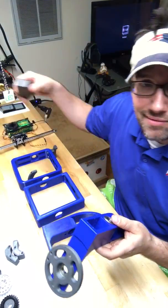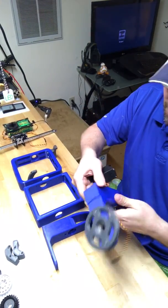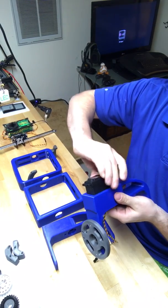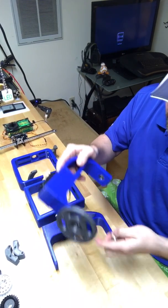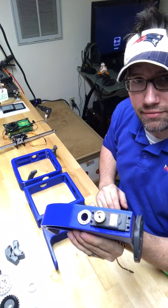Let's throw a servo in there and show you how nice it fits. The servo just fits straight in, just like that. Pops a bearing out, which is fine. As you can see, that fits well there.